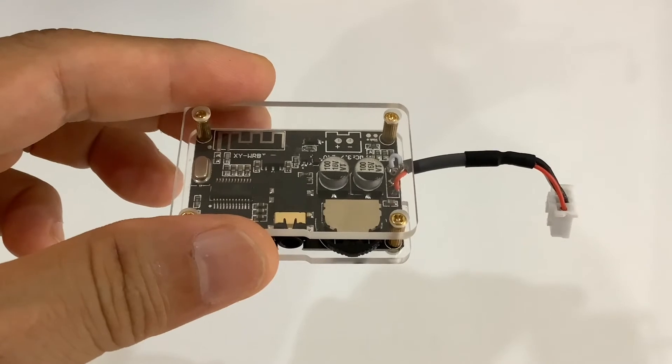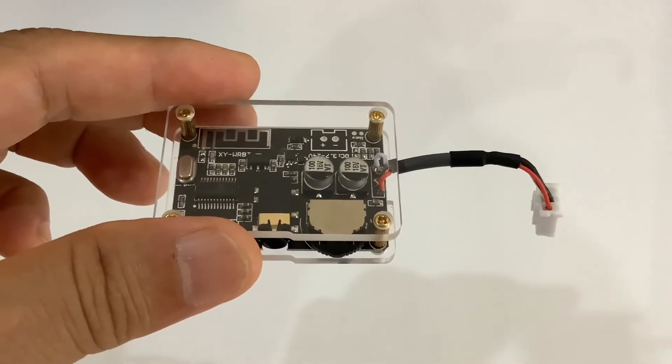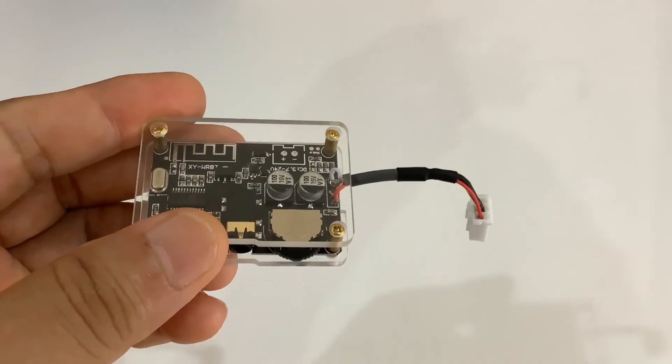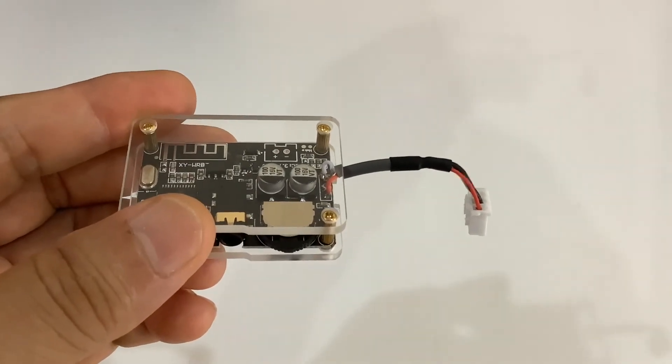I will say this is a good receiver. I streamed Bluetooth audio signal for all day long and I did not see any signal interruption at all. I just showed the audio output connector to be used with the amplifier.